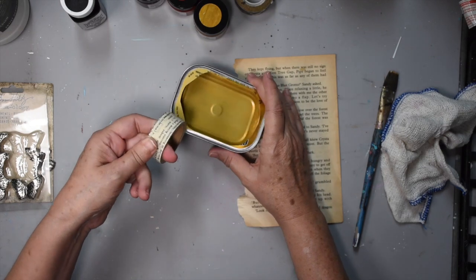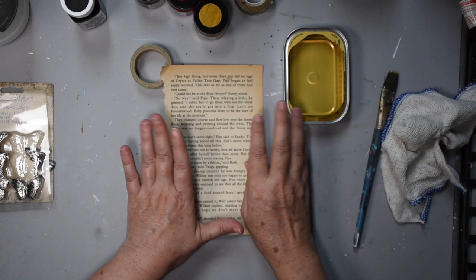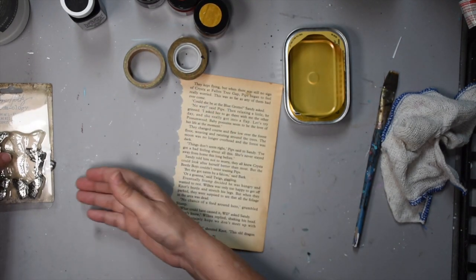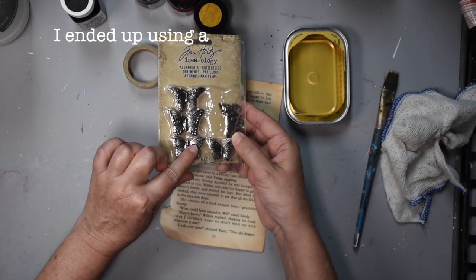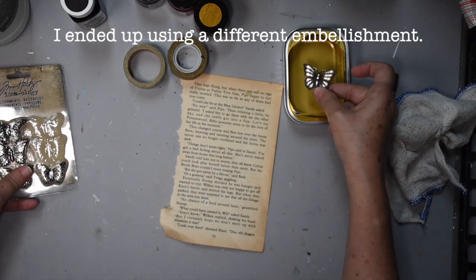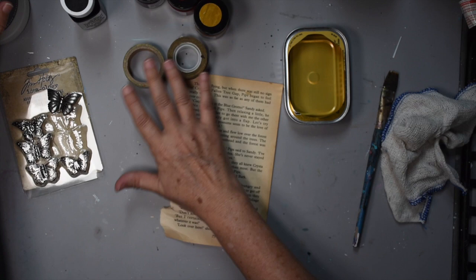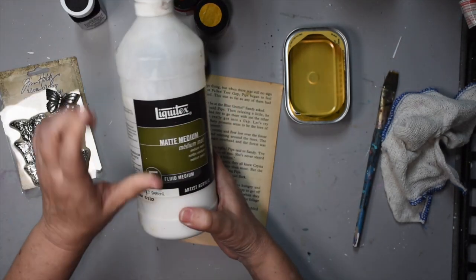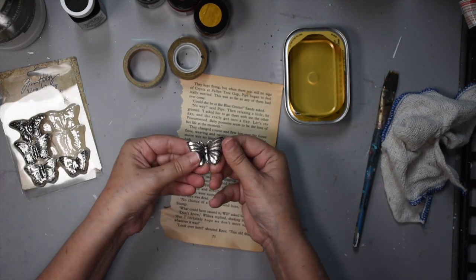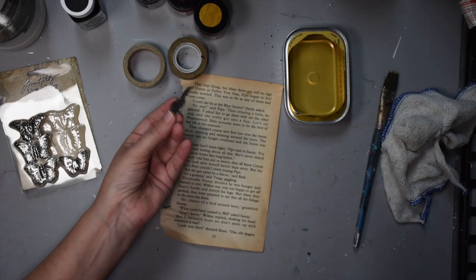We'll need washi tape to cover the edges of the tin so we don't cut ourselves. And we're also going to need any old book paper or scrapbook paper that you have. Here's another washi tape just to add interest. We're going to be using any embellishment you have — these are Tim Holtz for our project. To stick our paper in place we're going to be using matte medium, and to stick the embellishments in place I would recommend an embellishment glue that can stick metal or a heavy gel medium.